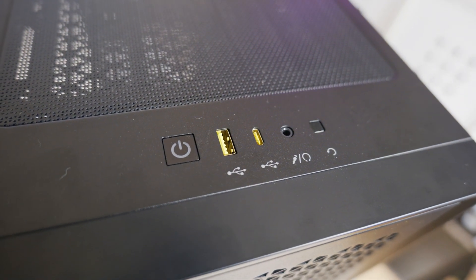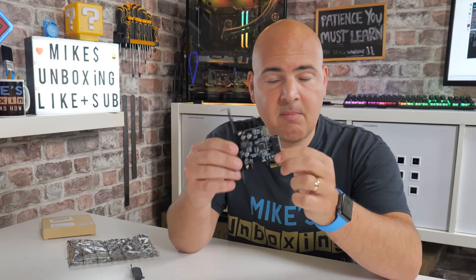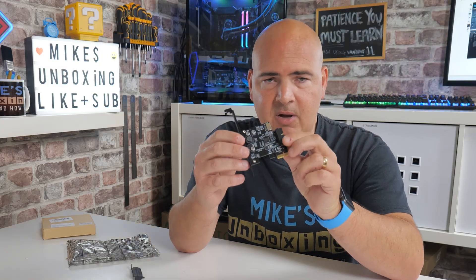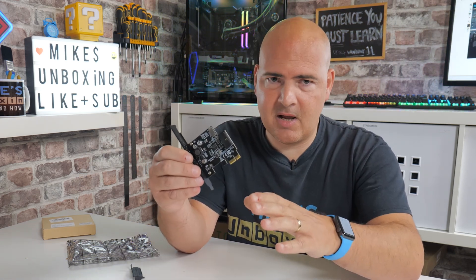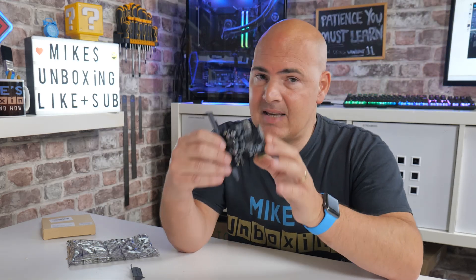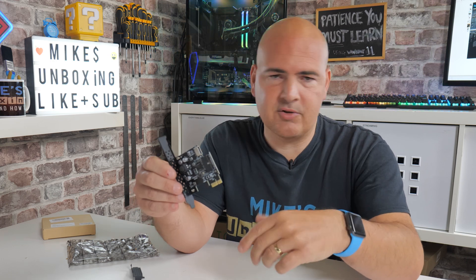So you've got a USB port there, just ready and waiting to be used, but nowhere to physically connect it. You can pick up one of these cards. This is actually from a company called Biome. They do a ton of different USB cards, so if this particular one isn't floating your boat, there are loads of different options. I'll leave some links in the video description so you can check those out for yourself.